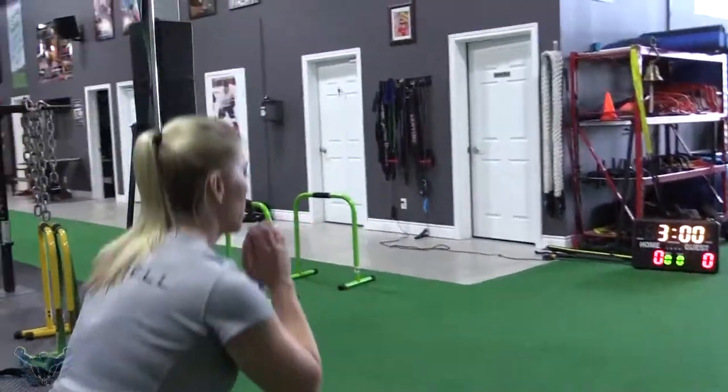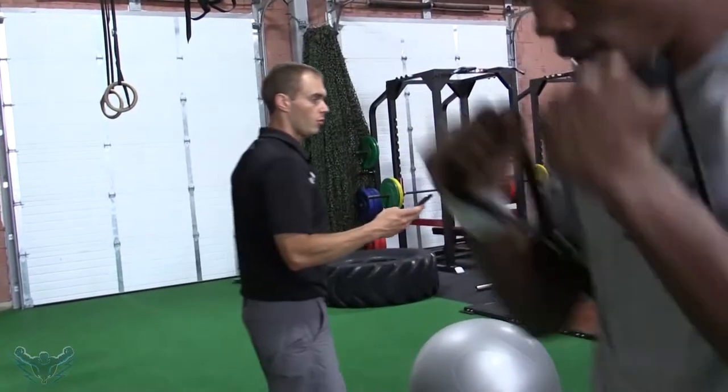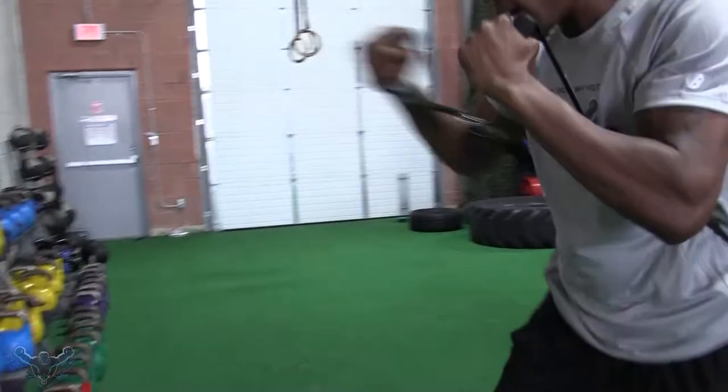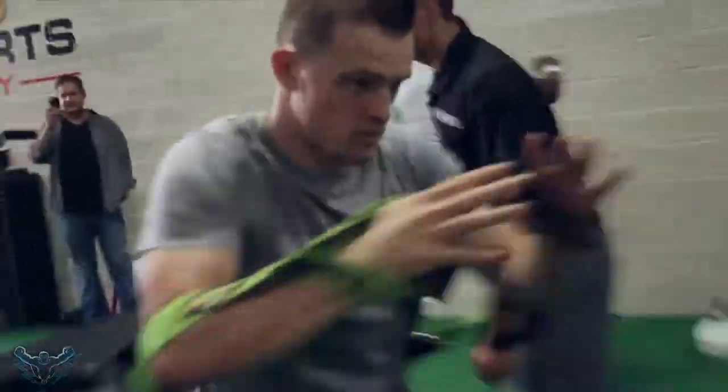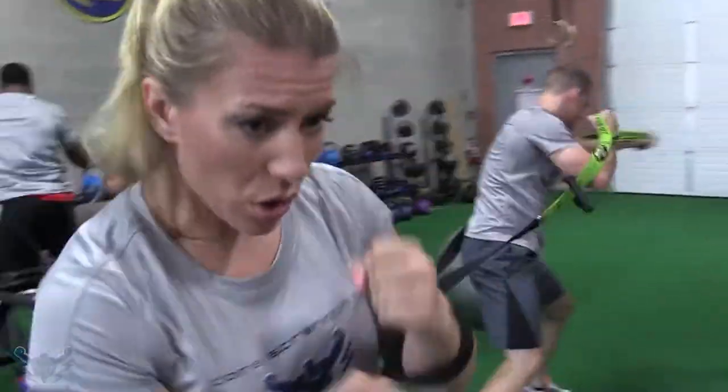Three, two, one. Switch. Three, two, one. Go. That's it, Holly. Good. Get that hip around on that jab. There it is. Good, put that hip around on that jab. Get that hip around.